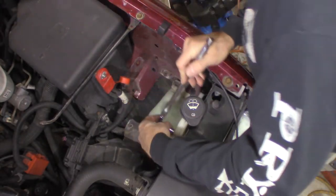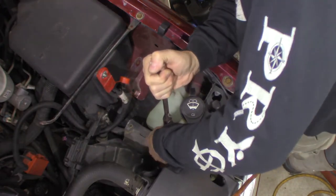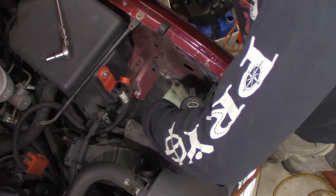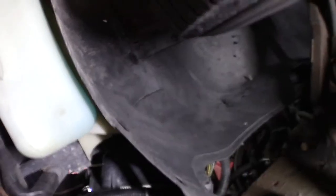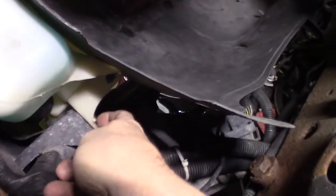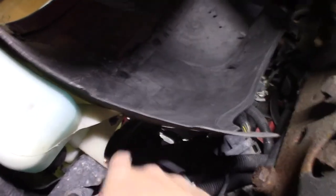One bolt right there, one underneath, and a couple of push pins. Getting underneath — looking right up in the front driver's side, right behind the bumper. One bolt right up in here behind the bumper, and then two push pins into the wheel well into the inner fender liner. I think that's it.